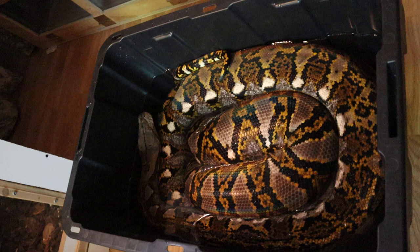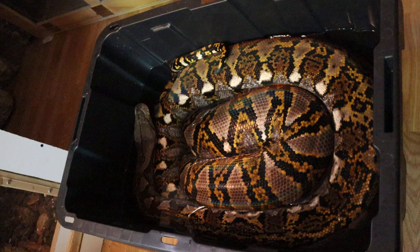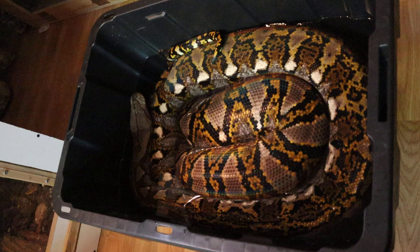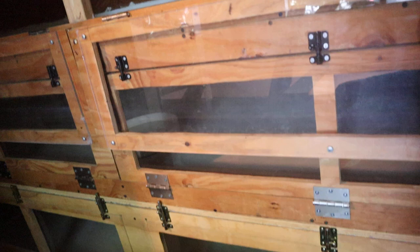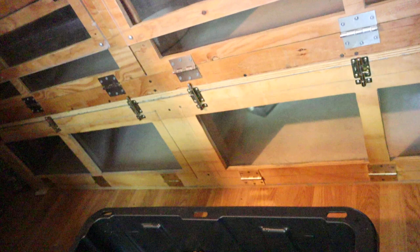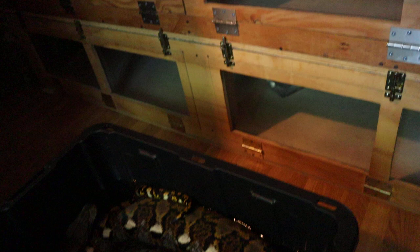Getting them out for exercise is the most time-demanding part. These snakes are active and they like to come out. Unless you've got a giant 15 or 20 foot walk-in enclosure where they can just roam and exercise on their own, you've got to take these guys out. You kind of have to look at these enclosures more as like their bedroom — where they'll spend the majority of their time — but they're not going to want to be confined to these little spaces. They're going to want to come out and explore, so you have to afford them that opportunity.